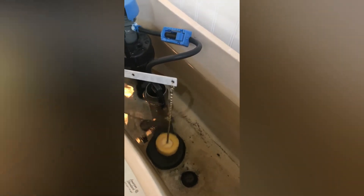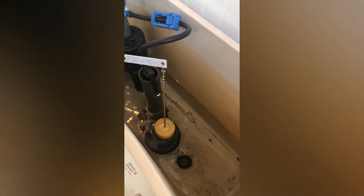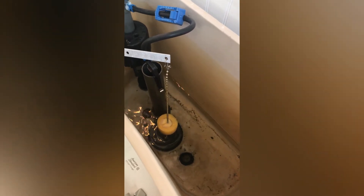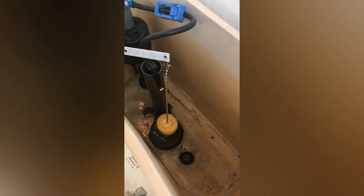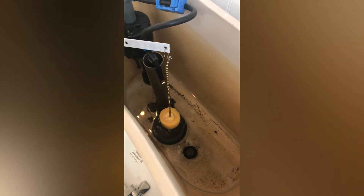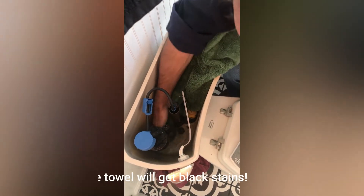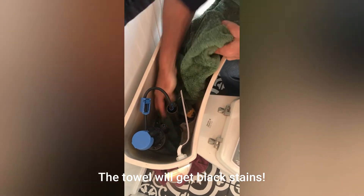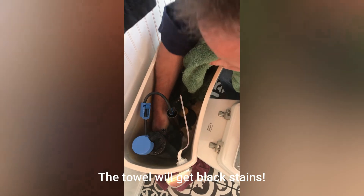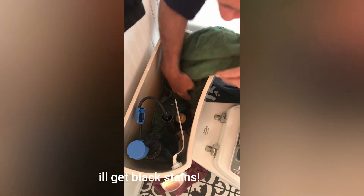Now the next thing we want to do is get all the water out of the tank, so we're just going to flush it and hold it until all the water is out of the tank. You can see the water is not coming on because we turned it off; however, there's still some water at the bottom of the tank, and this is where one of our old towels comes in handy. We take our old towel and put it into the bottom of the tank and let it soak up all the water. There may be some more elegant ways to do this, but it's simple and it's cheap.